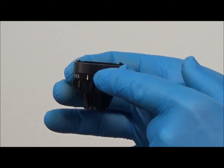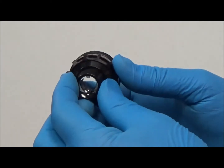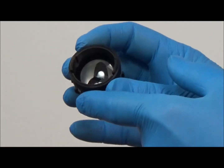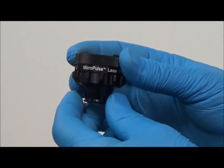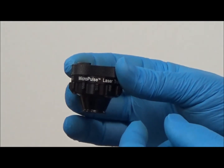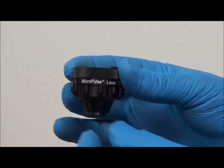For lenses with internal reference bar figures, such as the micropulse laser trabecular plasty lens shown here, a specific angular rotation of the lens is required. The indexing feature and the number of indexing stops, or clicks, for this gonioscopy lens is based on the specific lens, internal reference bar design, and the intended procedure.